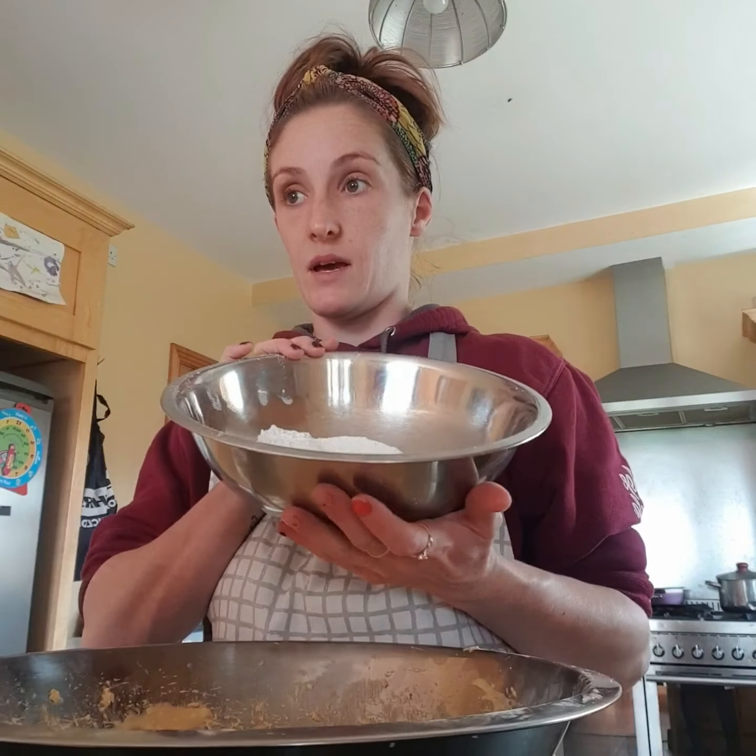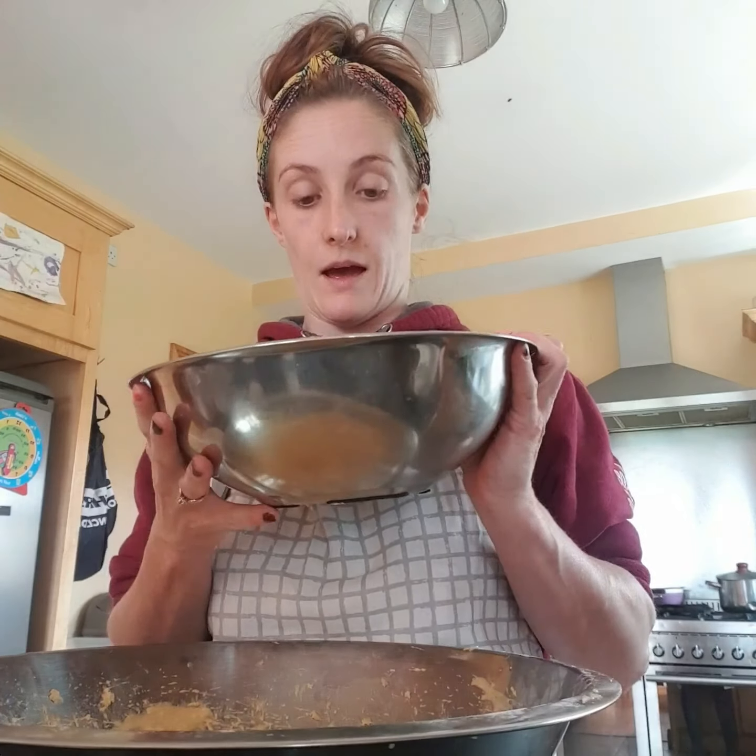Then you're going to add in two large eggs. For this I use duck eggs, but you can use normal hen eggs or shop-bought eggs. After you've mixed the sugar and the butter together and they create a pale fluffy mixture, you want to add your two eggs and beat for one minute.